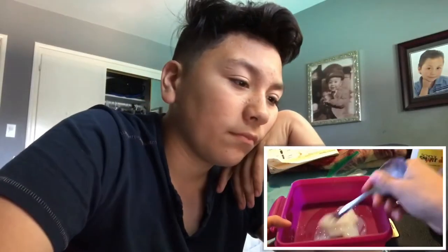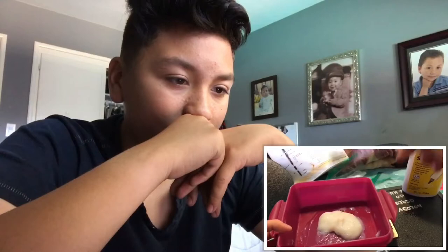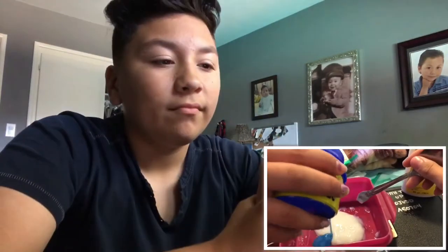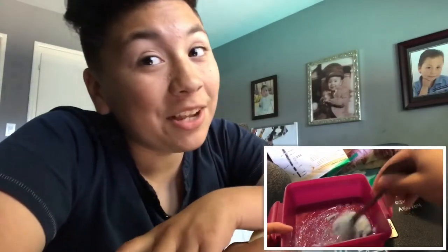And this is when you would add your food coloring if you wanted to, like if you're using a clear detergent. But since we're using some colored detergent - this is like some cringe level 5,000. This is some next level cringe stuff. Like literally, I gave this a 3 out of 10 cringe level. It took me a while.